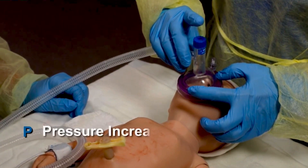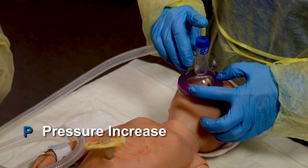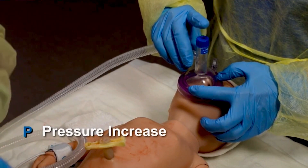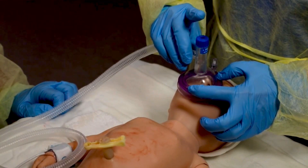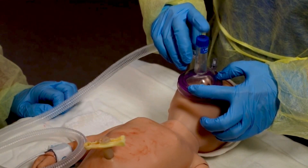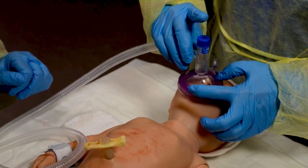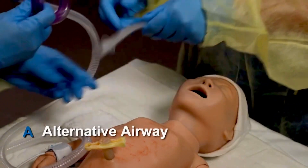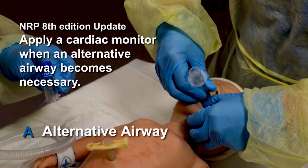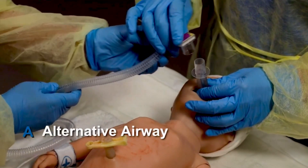If the chest still does not move, do step P: increase the pressure in increments of 5 to 10 centimeters water until you reach the maximum recommended pressure for a term newborn, which is 40 centimeters water. Attempt PPV again and assess for chest movement. If the chest still does not move, insert an alternative airway using an endotracheal tube or laryngeal mask. Ensure proper positioning of the airway and attempt PPV again.